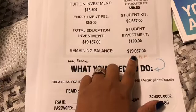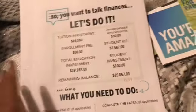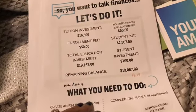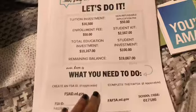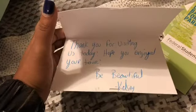The tuition is $19,000 — that's how much it would be. I really think it's worth it, honestly, because it's a really good school. They've made a big name for themselves. I'm going to apply for financial aid for that. She also gave me a thank you card that says 'Thank you for visiting us today, hope you enjoyed your tour, be beautiful, Kelsey,' and they gave us a sample of Paul Mitchell shampoo and conditioner.